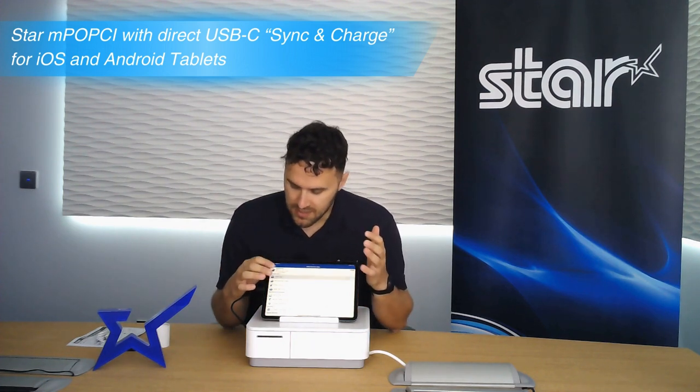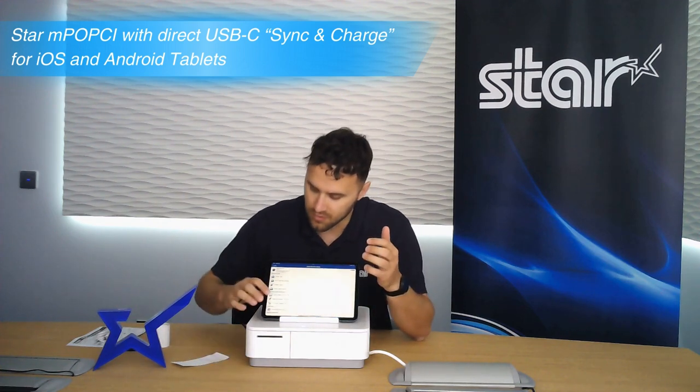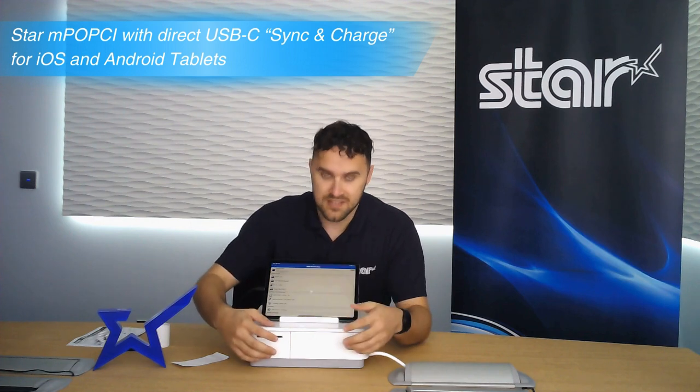Let's get printing. You can see here from my iPad device I can print and then I can also fire the cash drawer, which is pretty standard.